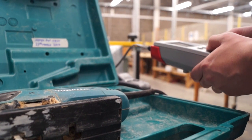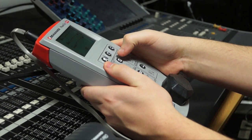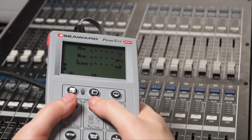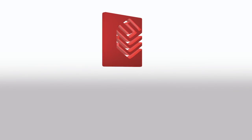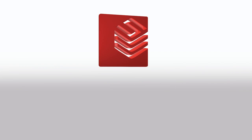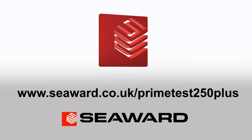The Prime Test 250 Plus is the most compact, fully-featured tester on the market, offering a cost-effective solution to PAT testing with results storage and label printing. To find out more, go to www.seaward.co.uk.